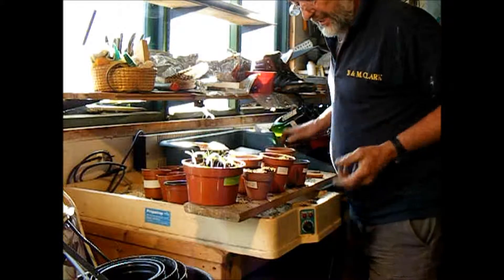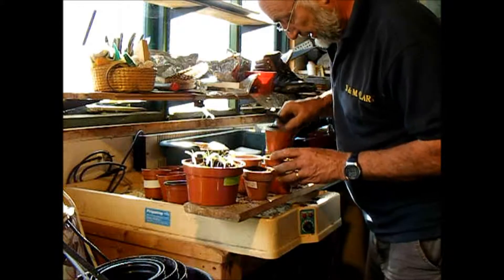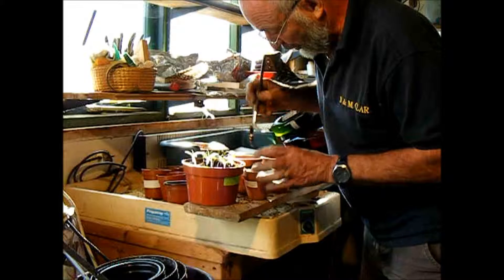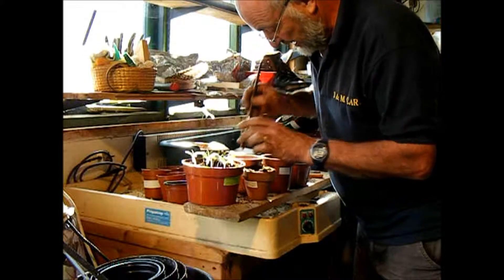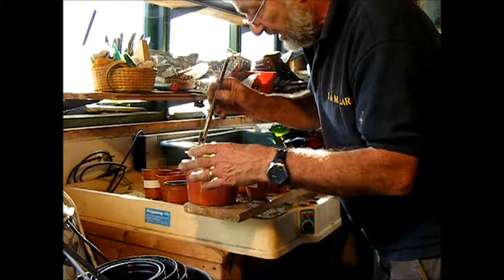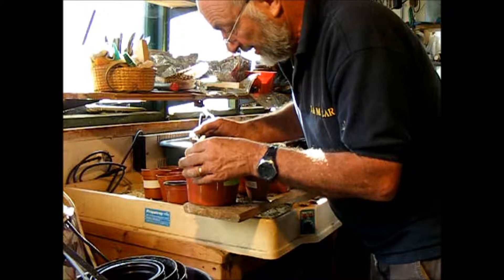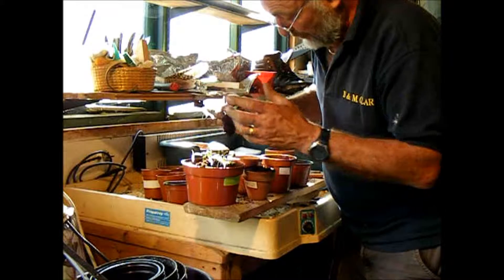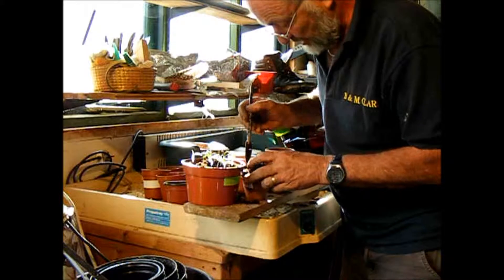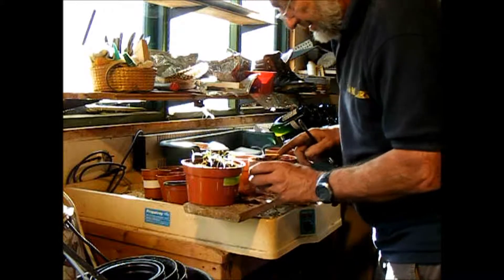Let's just do a couple like that and then make a hole right in the middle. Some people like to put two plants in each pot and then take out the weakest one, but we go for it because we don't lose them. There we go — I'm not spoiling any of the roots at all because I've got plenty of soil around it. The hole wants to be about the right size for it to fit, and in we go.